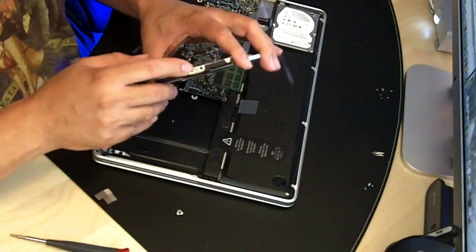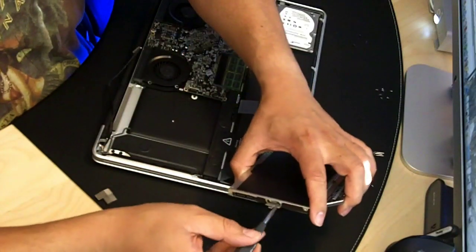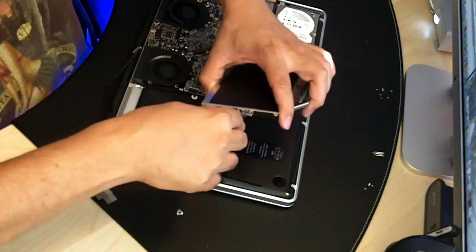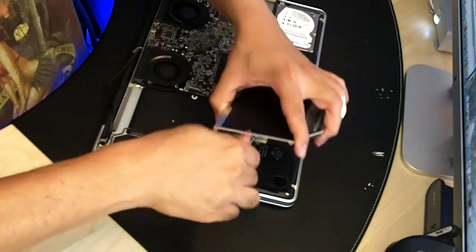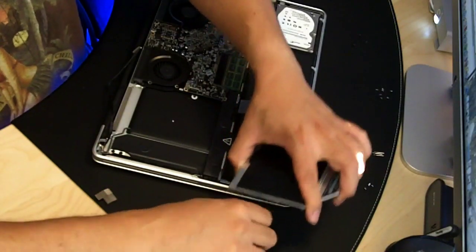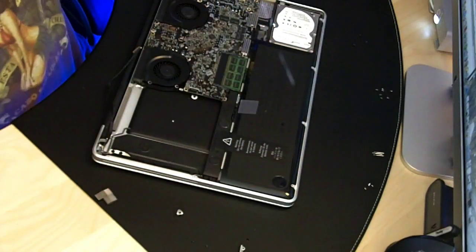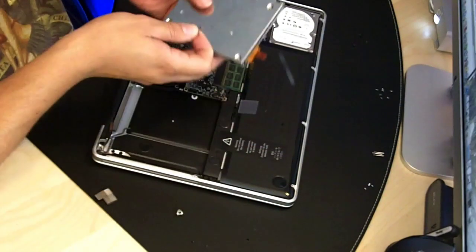Now I have to take this little mount off here. Okay, and this gets settled. And this is going to be a front screw.